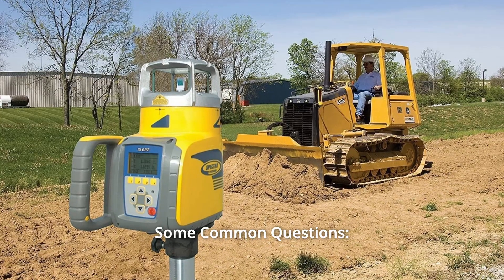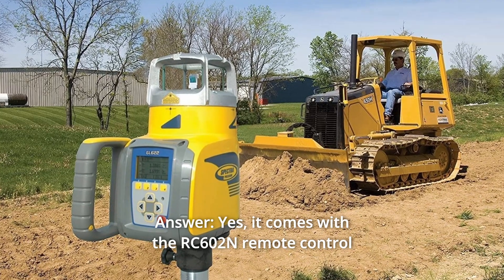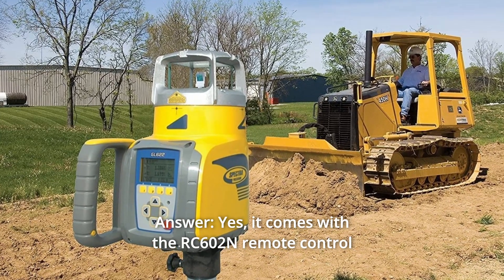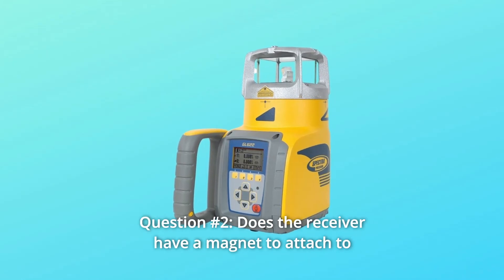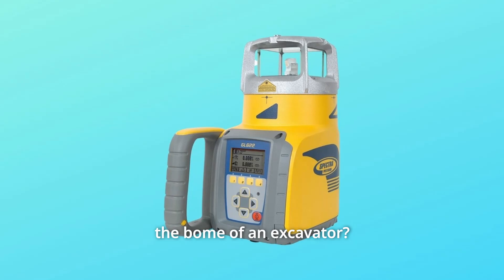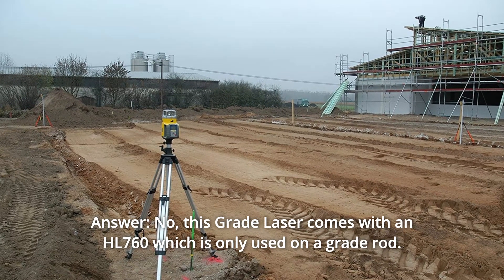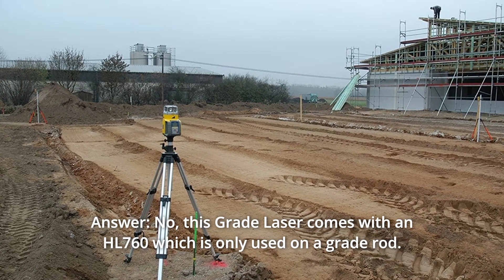Some common questions. Question 1: Does this come with a remote? Yes, it comes with the RC602 Remote Control. Question 2: Does the receiver have a magnet to attach to the boom of an excavator? No — this grade laser comes with an HL760, which is only used on a grade rod.